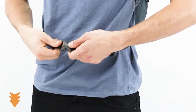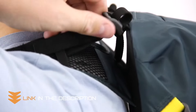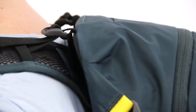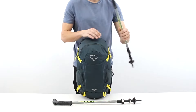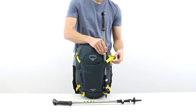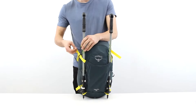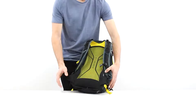An integrated rain cover protects your pack and gear from the elements, while an internal hydration sleeve accommodates up to a three-liter reservoir, sold separately. Stretch mesh side pockets provide convenient storage for small items, and a scratch-resistant organization pocket keeps your sunglasses and electronics safe and sound. Plus, the trekking pole attachment and upper compression strap make it easy to stow your poles when not in use.